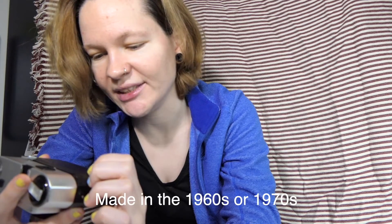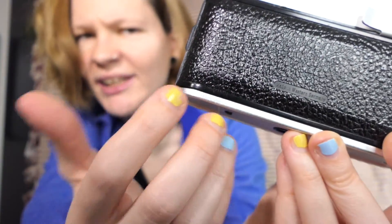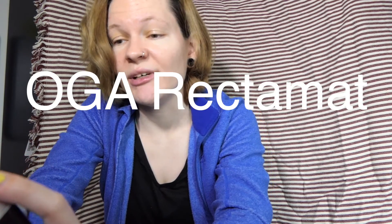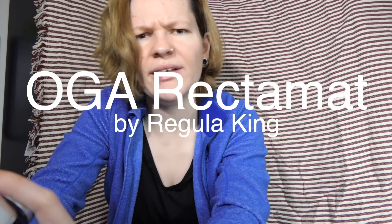Very plasticky. But you can see here, it's written 'Made in Western Germany.' Can you see that? Sorry about my nails, by the way. I need to do something about that. This camera is an OGA Rectamats, made in Western Germany, by Regula King. It's just very simple.